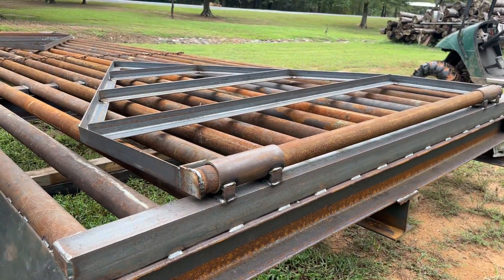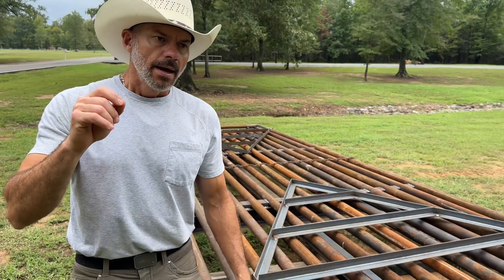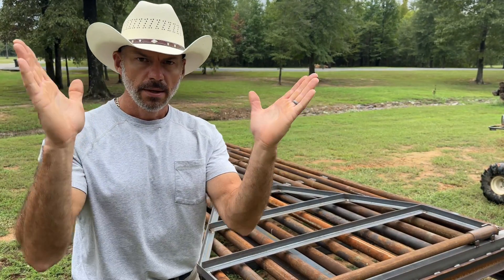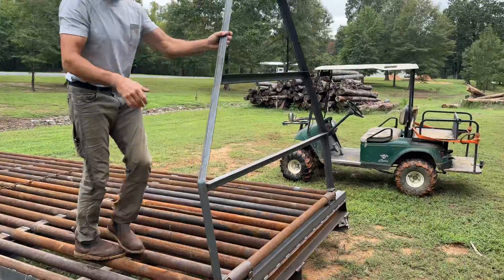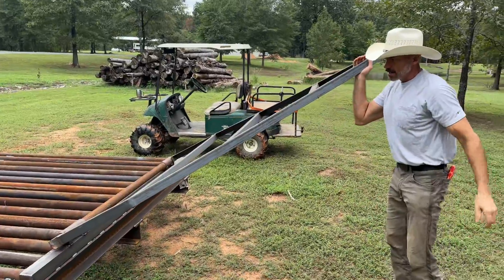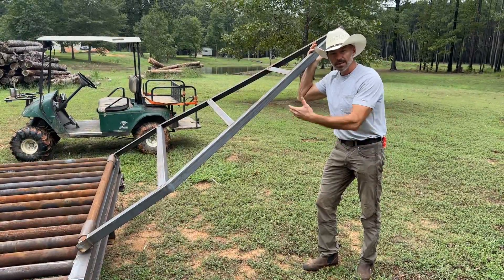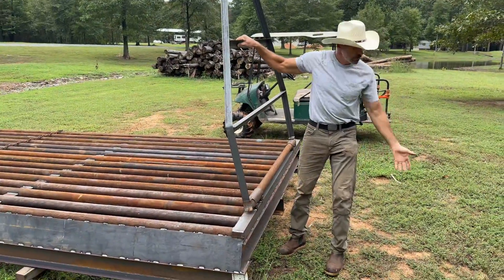We made these out of 3/16 angle iron. The reason for that — and a lot of people don't know this — the wings on these cattle gaps or cattle guards are for horses. So you flip those wings out. They're light, they stay on the pole on the fence. When you're riding your horse and you need to get to the cows or get out of the fence, you flip this over and ride your horse through.